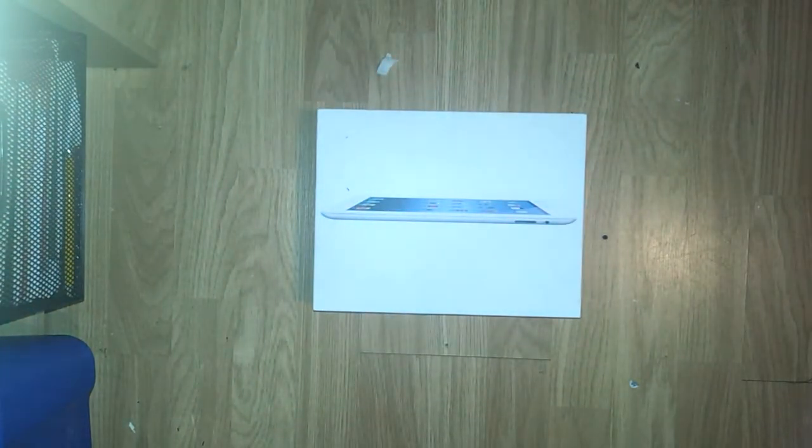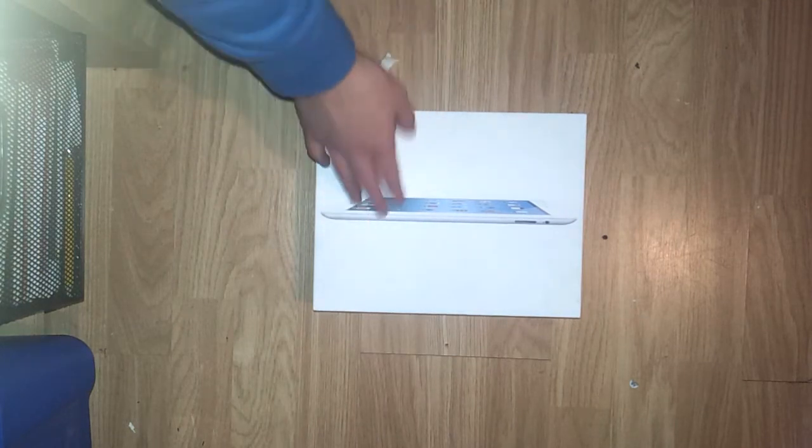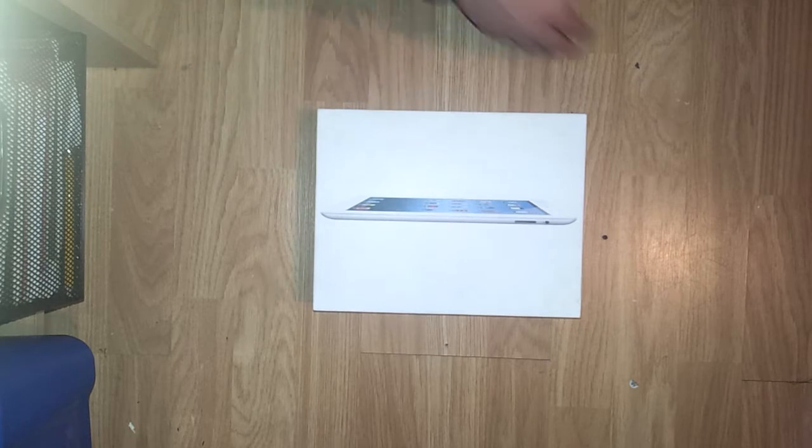Hello guys, Matthew McHugh here just doing an unboxing of the new iPad. It's not the 4th gen but it's basically the same because there's not much difference apart from a better camera and stuff.